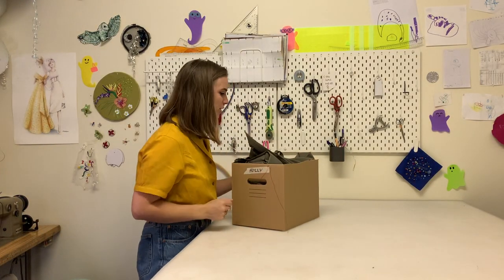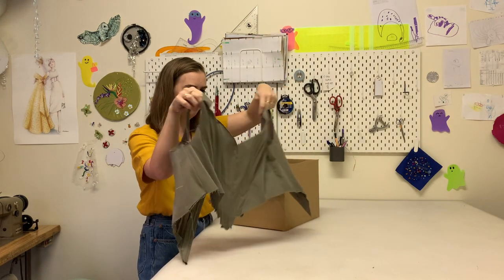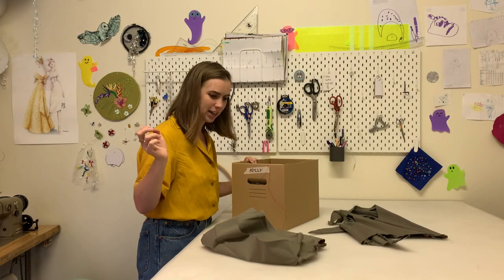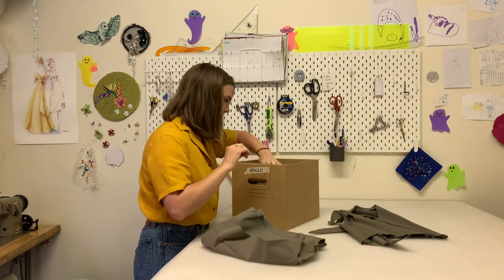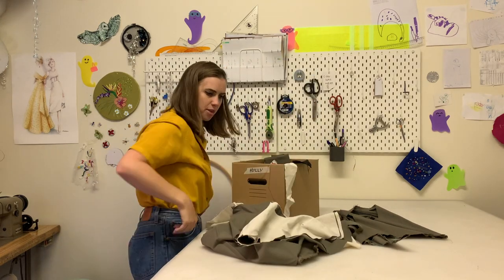It is the day of Holly's toile fitting and we only have half a toile. That is not unusual for me. This morning I need to whip up a skirt, and also put together the frilly thing.